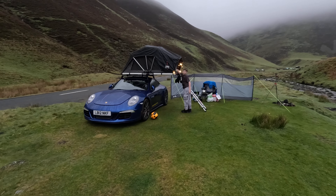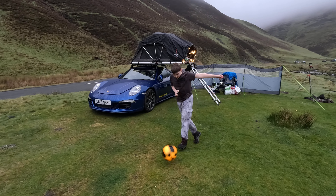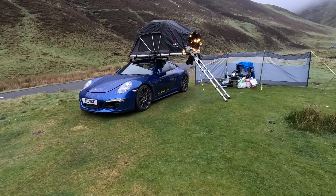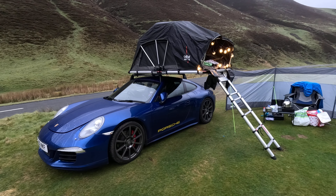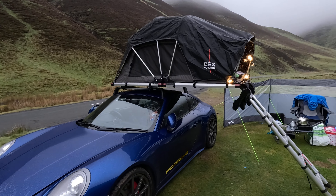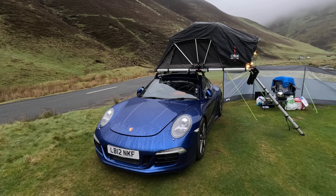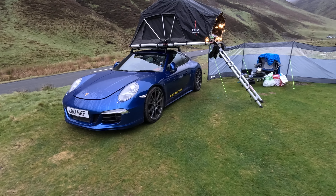Hi guys, welcome back to the channel. It's been quite a while since I posted but I wanted to show a little video of the current setup I've got for my camping trip. This is the OEX Vertex Light roof tent, which I've used a few times and is really quite sturdy, and what we've got it mounted onto is a Porsche 911 991 Carrera S.